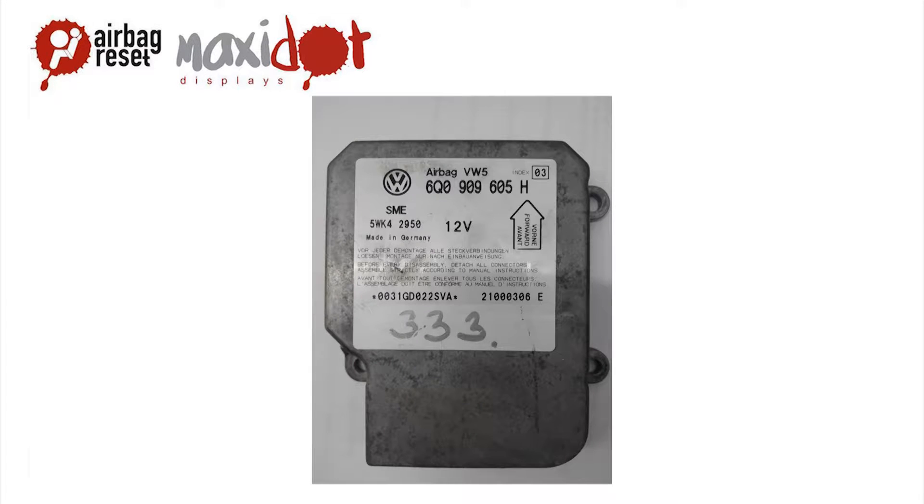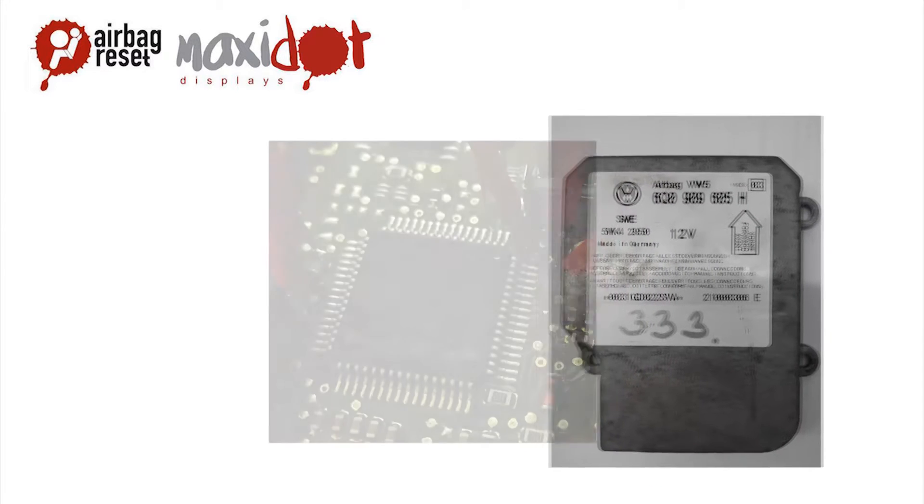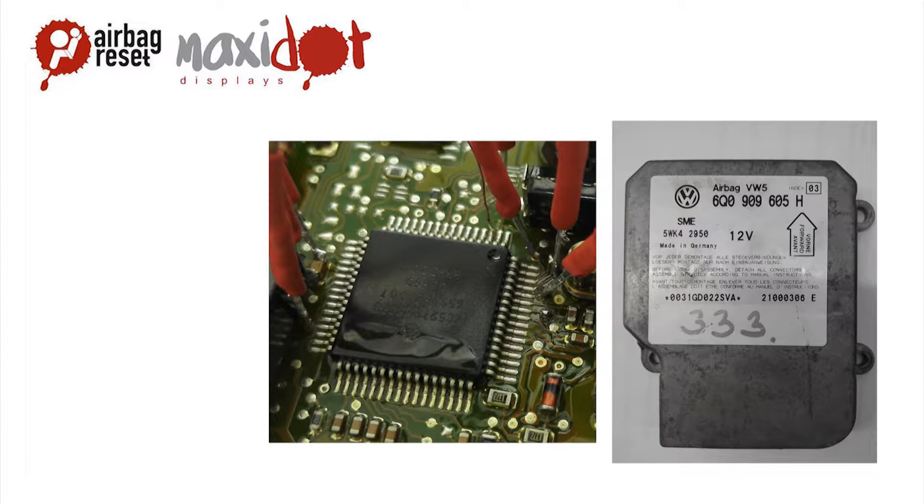Restraint system control unit, typical for Volkswagen, part number 6Q0909605H, contains a Motorola 68HC08Z32 processor.